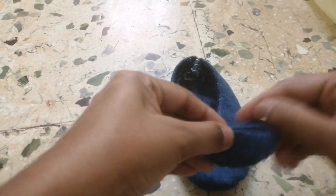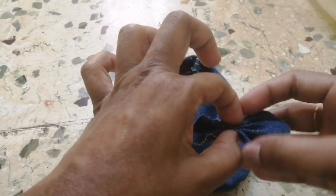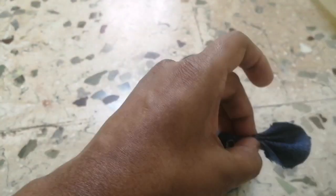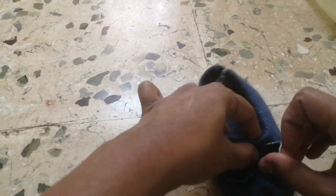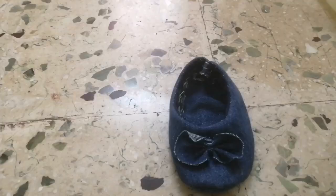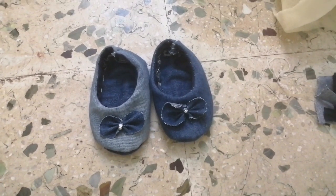I will attach the ribbon flower to the top. This is completely optional — I don't want to put it in the same way. We will put the glue on the other side.